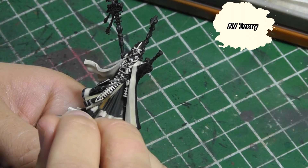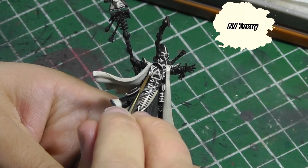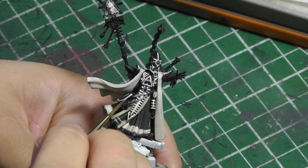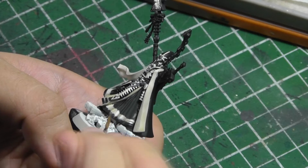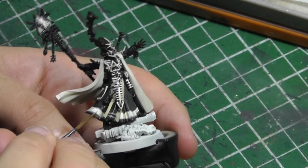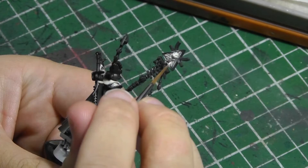To finish off the highlight I use pure Vallejo Ivory, again watered down so it's easier to blend with. I start with the part that I think should be the brightest and pull the paint down, creating a transition. I need to do a few layers of this to get the brightness that I'm looking for.